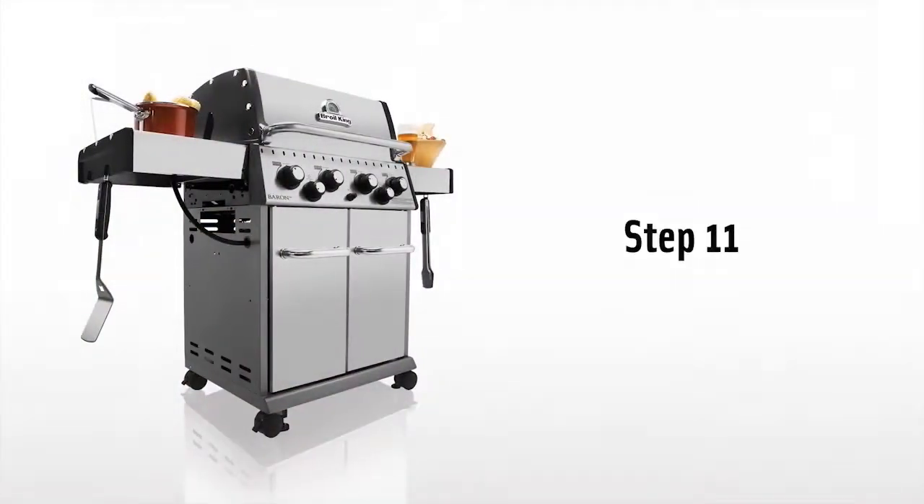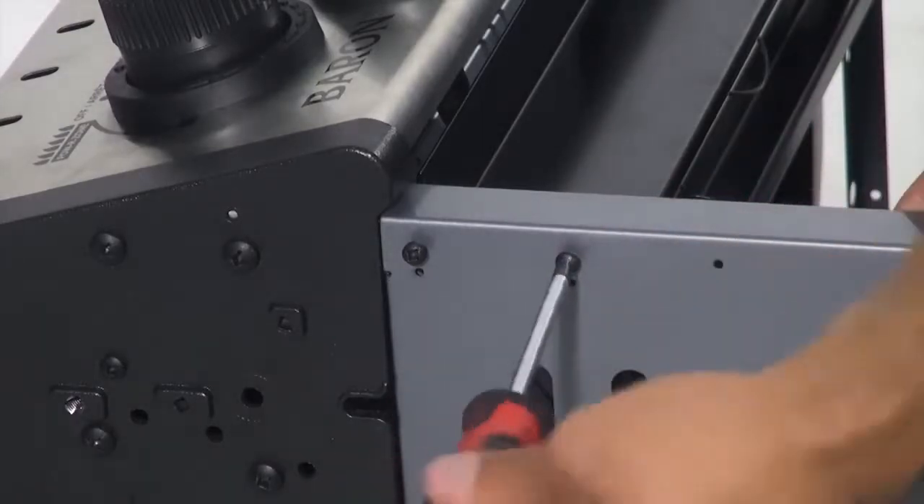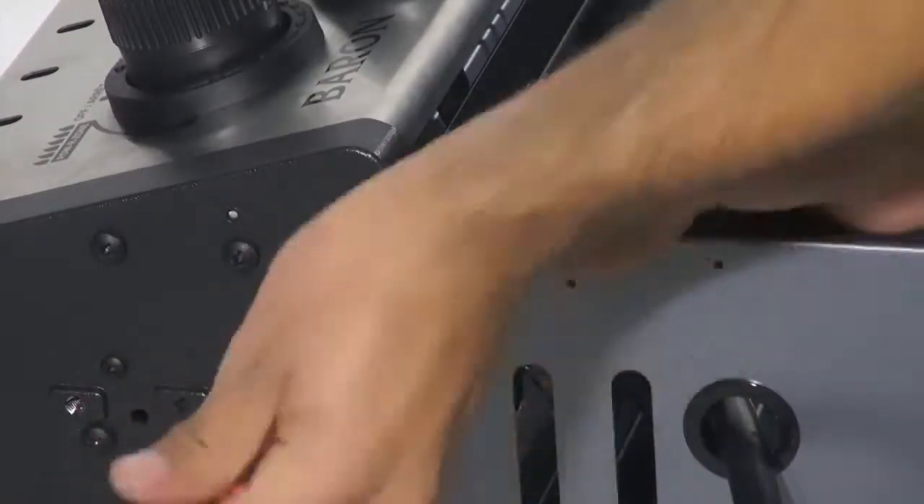Step 11. From step 4, now it's time to tighten the four screws on the cabinet panel and door catch bracket assembly.